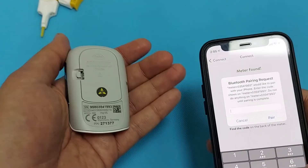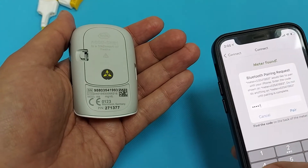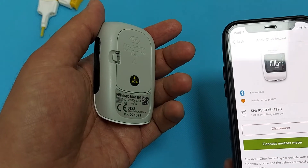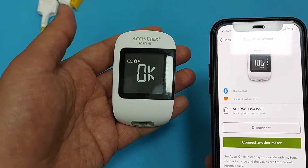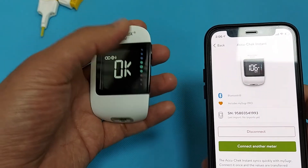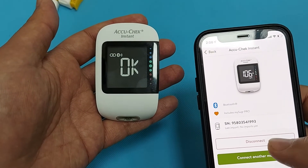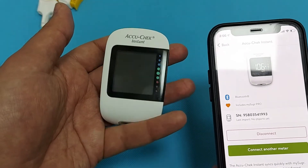Enter this PIN code in the app as shown, then click Pair. Now our device is connected with the smartphone. On the screen of the glucometer it shows 'OK', which means it's connected. If you want to disconnect, click on Disconnect.